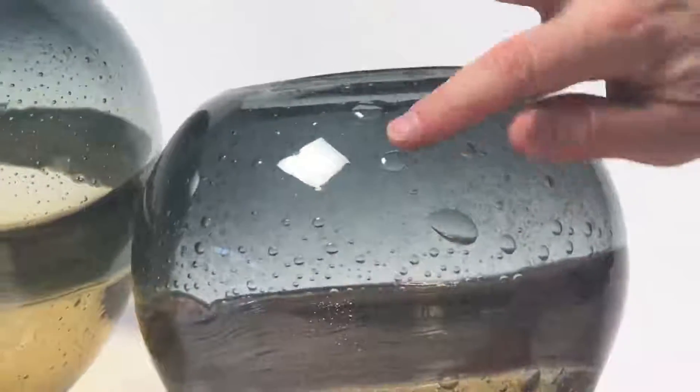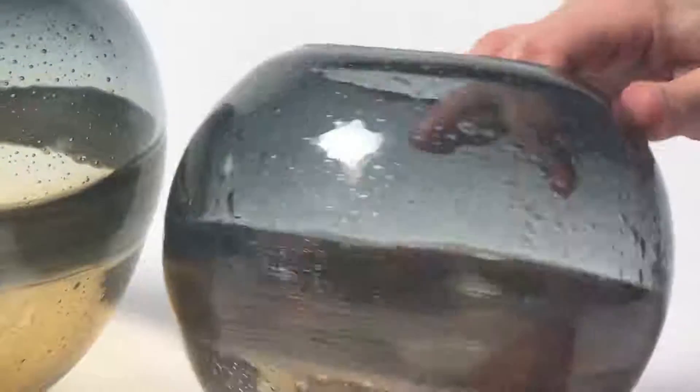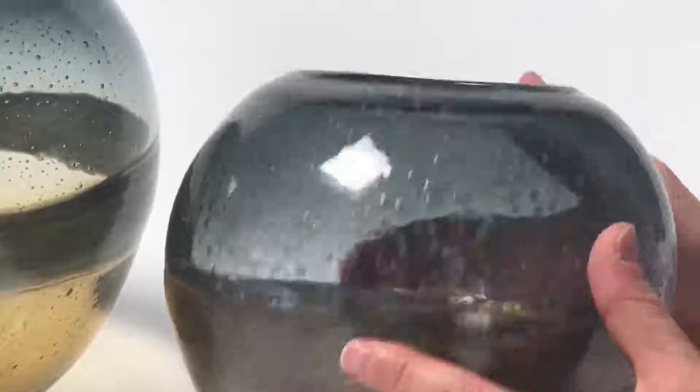You know, creating all these little bubbles is not so simple. Maybe one or two is, but when you get so many of them in there, that's a real art to them.